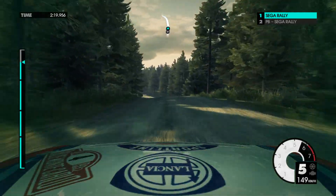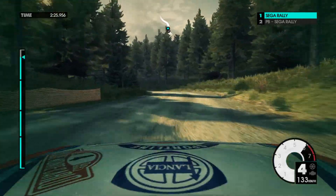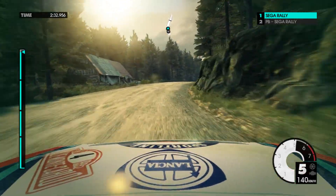80. Medium left. Medium left. Medium left. Medium right. 80. Medium left. Medium right. Easy left. Easy right over crest. 80. Easy right 100. Over finish.